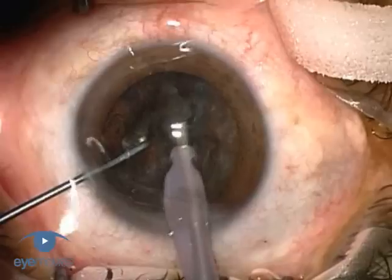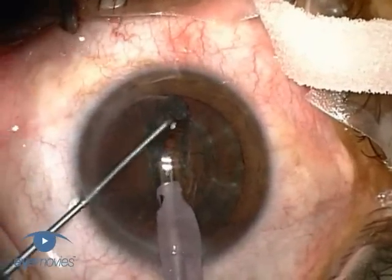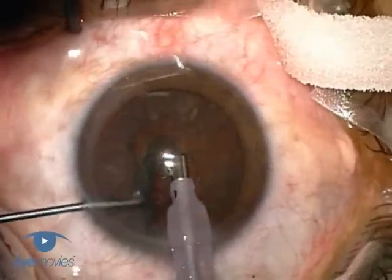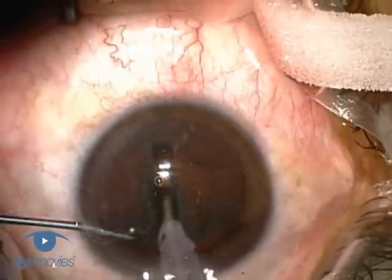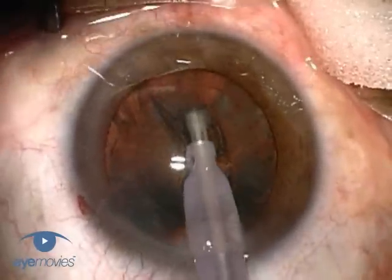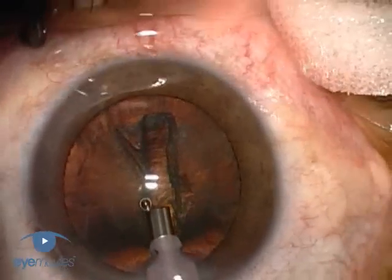The stop and chop technique is a useful one to use as an introduction to nuclear chopping, because it combines the familiar sculpting introduction of a phaco procedure with nuclear chopping in a safe environment, and it can be converted to a divide and conquer technique at almost any stage. The initial stages of stop and chop involve making a deep central groove roughly the diameter of the lens, which creates space into which fragments can be chopped.